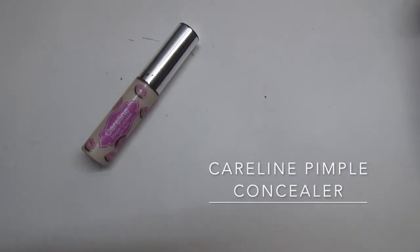It's time to hide the dark circles under the eyes. I'm using Careline pimple concealer to hide dark circles. I also put it on the marks where I have them. I am using a makeup sponge to blend the concealer very well.